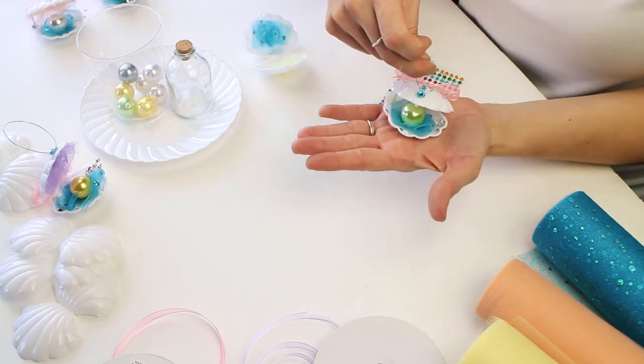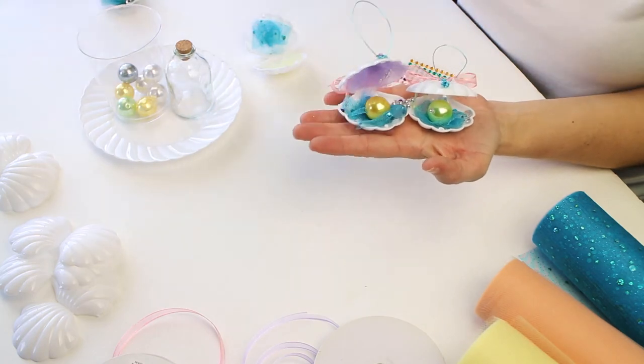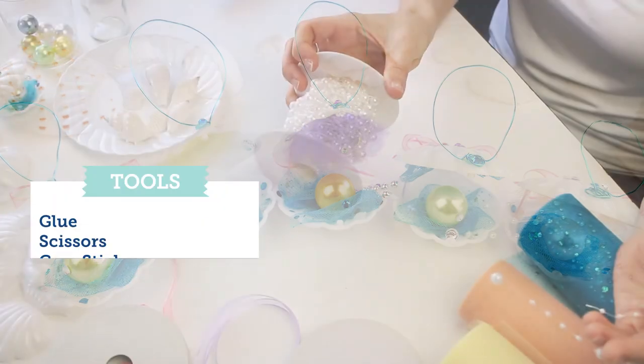We wanted to show you all the multicolors we used and how they all look together. I think this is super cute. These little shells are also used for little girls' parties, so you can use them in many, many ways.